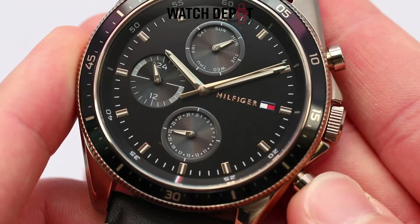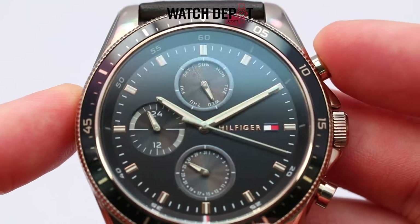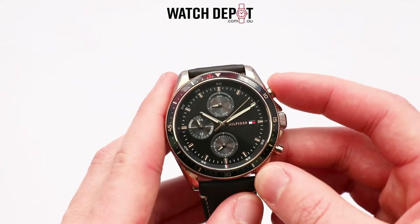Those two pushes control the day and date dials which are found at 12 and 6 o'clock respectively. There is also a 24 hour sub dial at 9 o'clock.